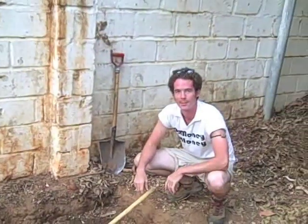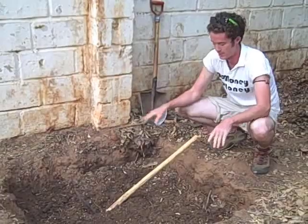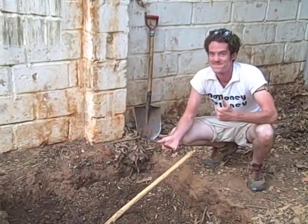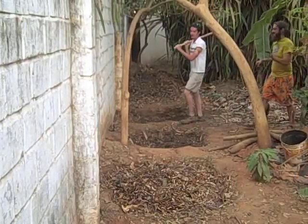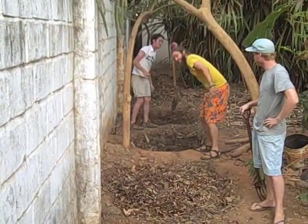This pit is good to go. It's been cooking three months, turned four times, and been kept moist throughout. This is what it's all about. As you can see, we've got three compost pits to ensure a constant supply of compost.